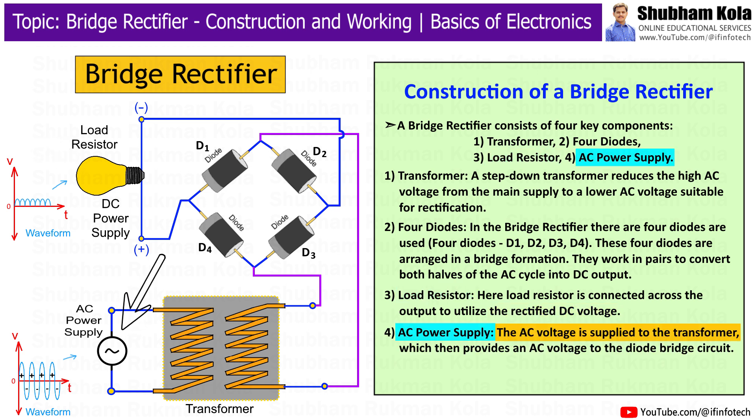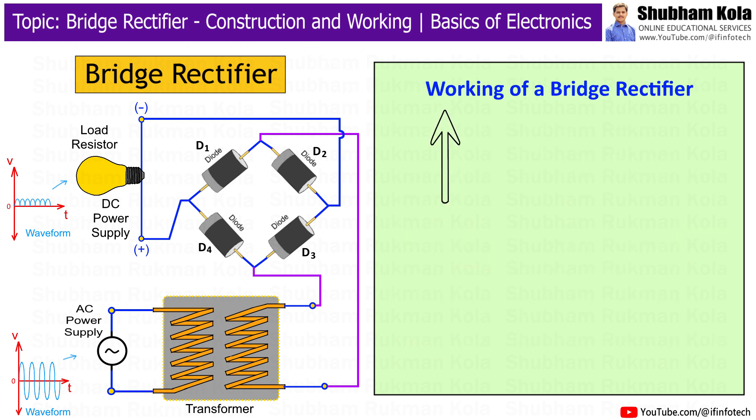The AC voltage is supplied to the transformer, which then provides an AC voltage to the diode bridge circuit. Now that we have covered the construction, let's discuss the step-by-step working of the bridge rectifier.